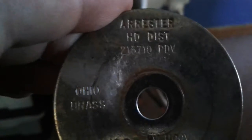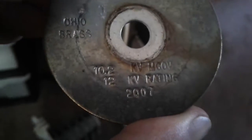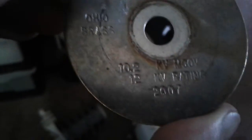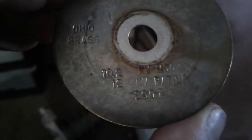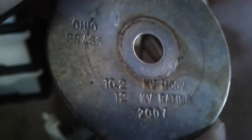How an arrester works is - it holds to... Yeah. This is what it's rated for. Arrester. Ohio Brass. KV - the Variac Maniac would definitely know what these ratings are. Well, I guess it's the top rating: twelve thousand volts, probably alternating current. Maximum - that's how much it can hold.